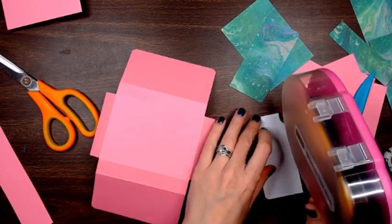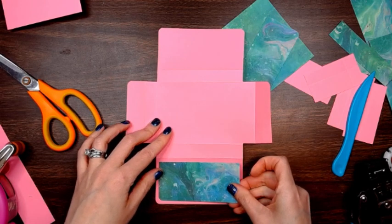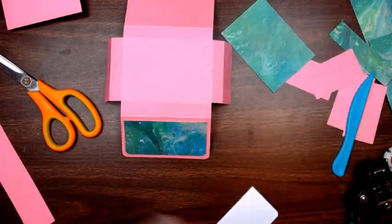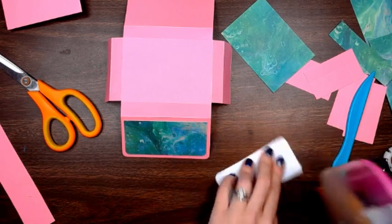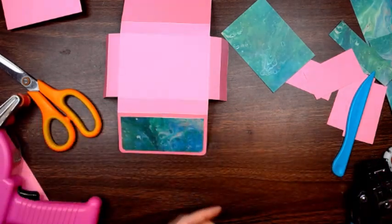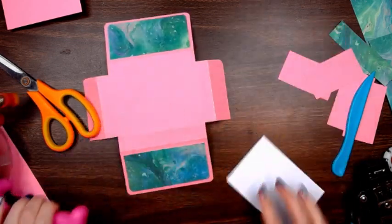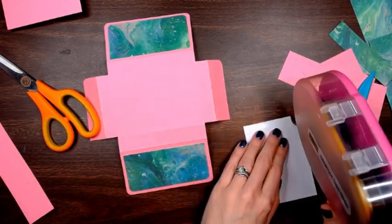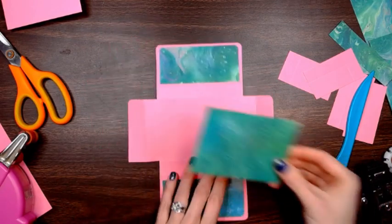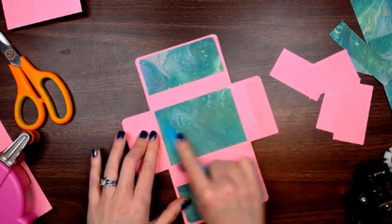I'm going to flip my box over and do it from the back so it's easier. We're going to start down here and just do that. I left a bigger edge around — you don't have to do that, you can measure your own and decide how you want it to be. I'm just showing you the bare necessities and then you can make it your own. So then we stick this down and push it down.